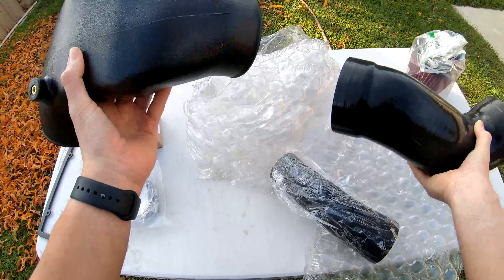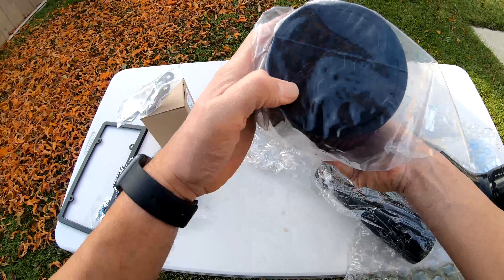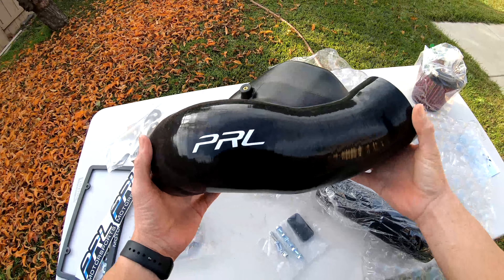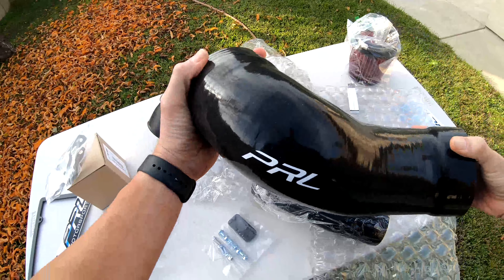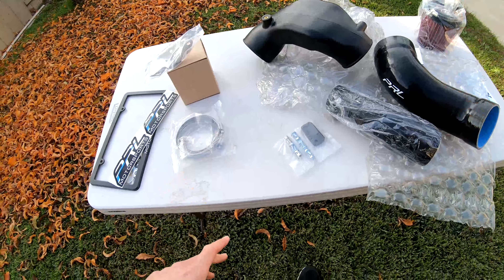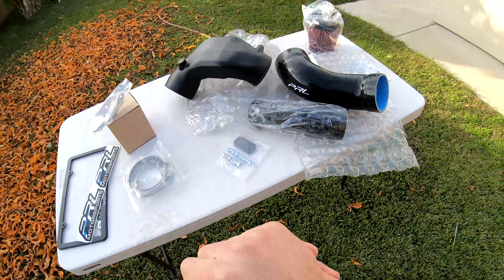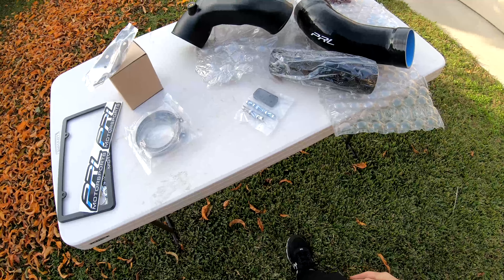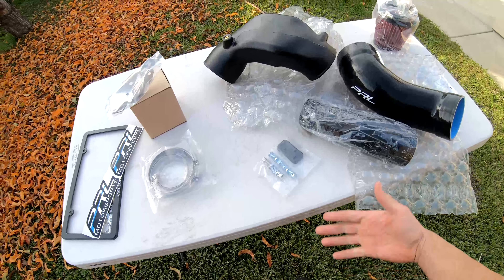Alright guys, we'll figure this out later — everything I need is here to install it. This cold air intake with the tune is said to add about 20 more horsepower. I'll go ahead and check in with you guys later; I'm going to do an installation on a separate video. Go ahead, stay tuned, make sure you like, comment, subscribe, and I'll catch you guys on the next one — see you later!